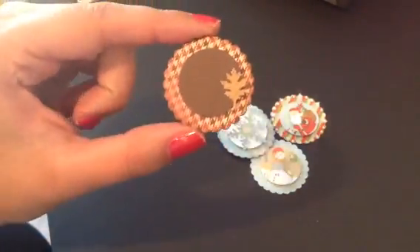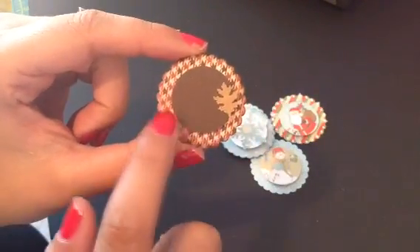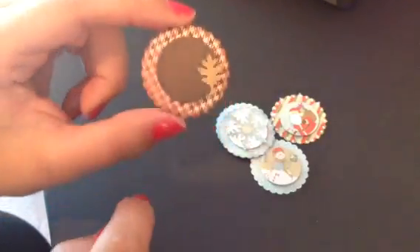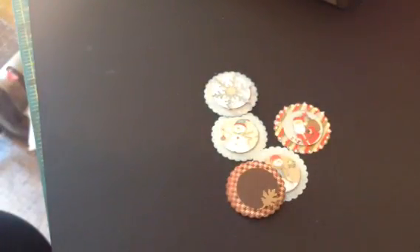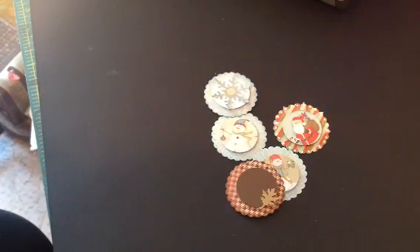And then lastly, this one's not done because I don't have a fall sentiment yet. I just used a little leaf punch, then the circle, and then the scallop circle, and I did ink around the edges. I just wanted to share those with you guys. I know it's probably stuff we've all already seen, but for me I'm really trying to use up my scraps right now and incorporate them in my projects just so I can get my drawer down.